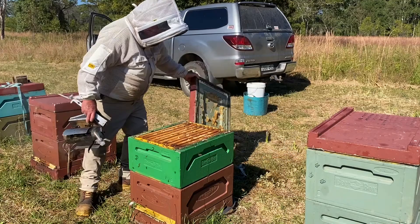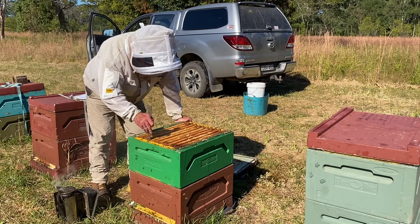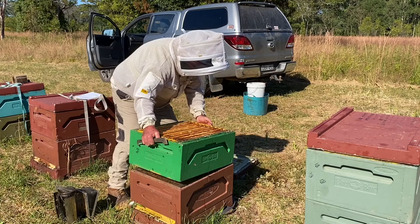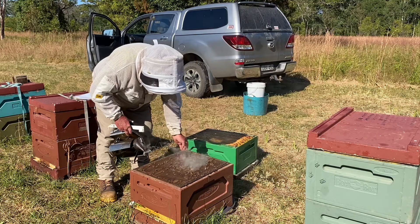Bump those bees off. A little tiny bit of smoke just to push them down. I like to loosen these frames just to lift them up off the propolis. Once again we're just trying to be non-adversarial, going nice and quietly into the hive. A bit of smoke every time you take the super off — a little tiny bit of smoke to push them down.